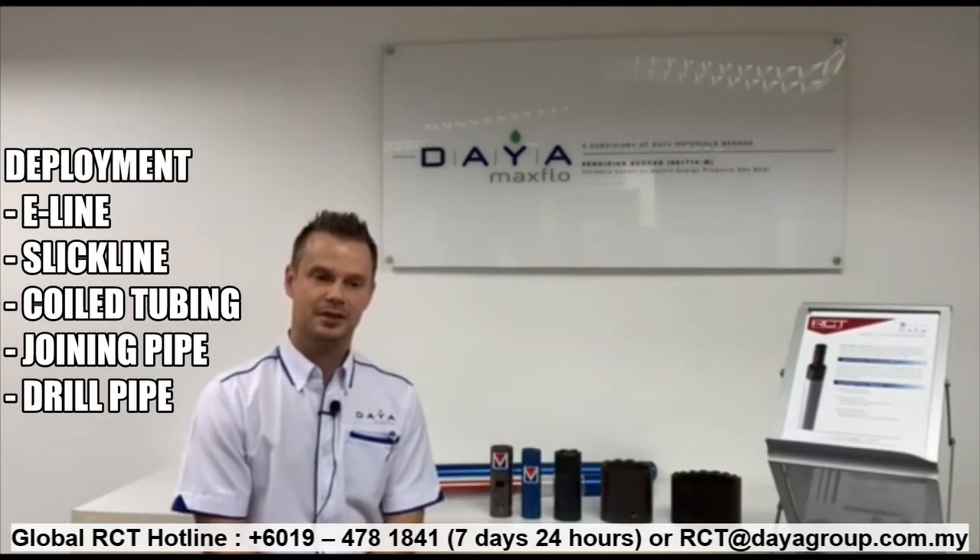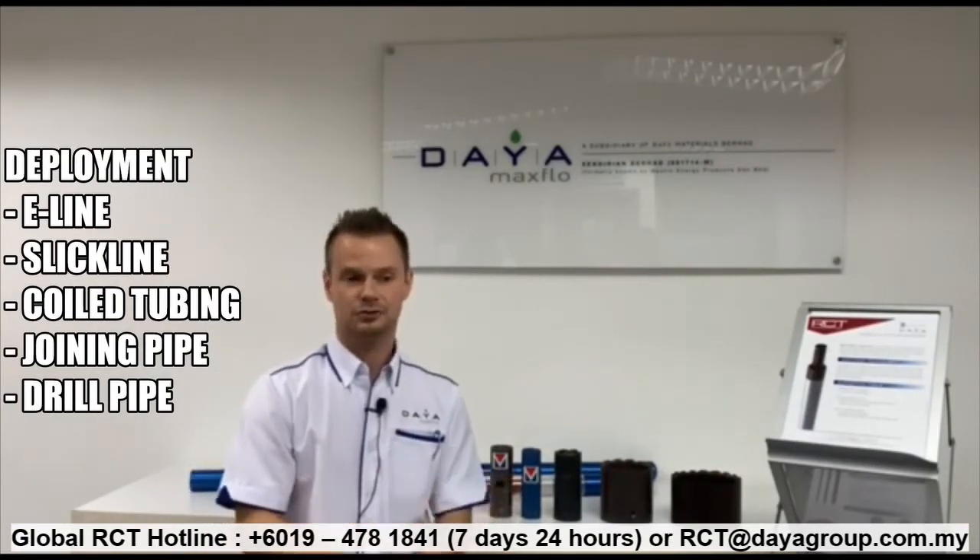Various deployment methods are available, including e-line, slick line, coil tubing, jointed pipe, and also drill pipe.